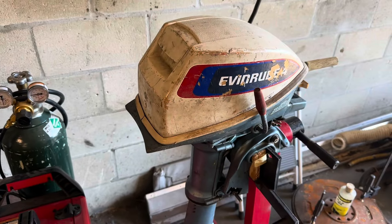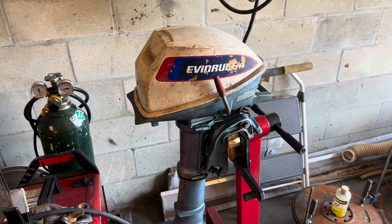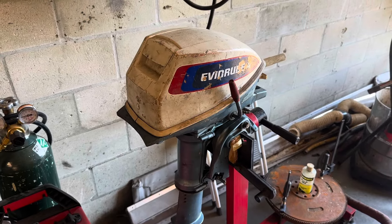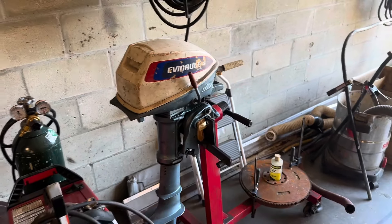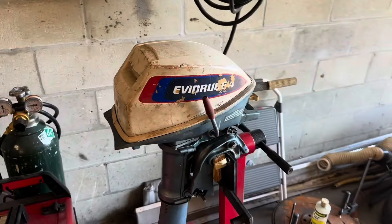And guys, this little unit has been an absolute ripper. She's not very fast, but she's an excellent little motor for what she is. She's gotten me out on the water. I've enjoyed myself probably seven or eight times. I've even gotten to take it out camping, went up to the beach and went camping with this unit, had all my gear and the four horse got me everywhere that I wanted to go.